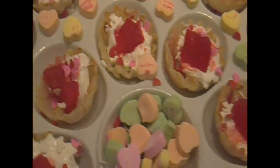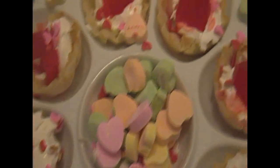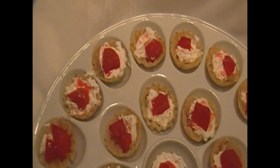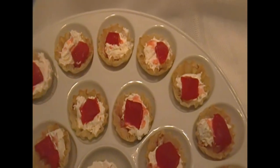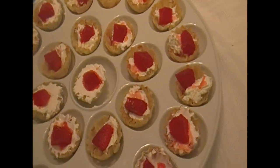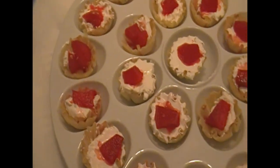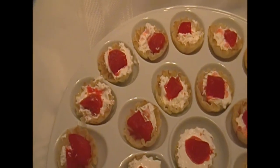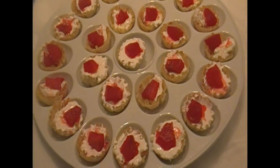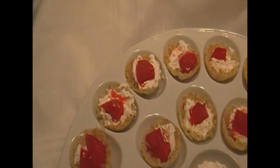I'm using a deviled egg holder as a serving dish. If you don't want to use all the Valentine's Day stuff, you could just have them plain — just the Cool Whip and the red hot apples. These apples are hot and they taste just like red hots. You could use whipped cream, sour cream, or just have the apples plain. It's your choice.